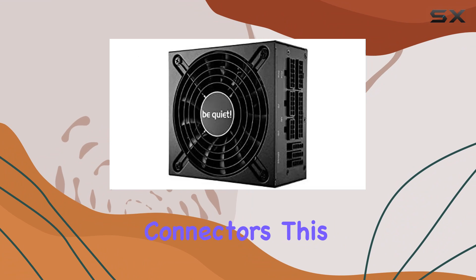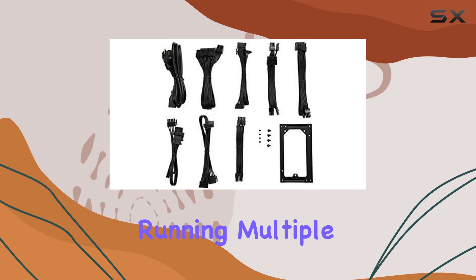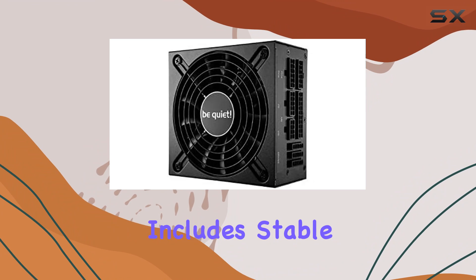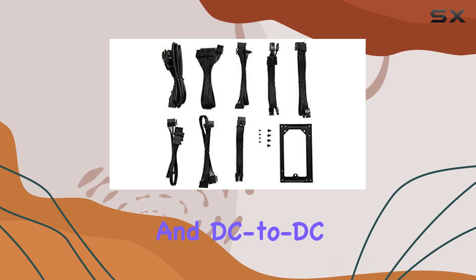Thanks to four PCIe connectors, this makes it an excellent option for gamers or professionals running multiple graphics cards, providing reliable and consistent power delivery. The power conversion technology employed includes stable LLC, synchronous rectifier (SR), and DC-to-DC.